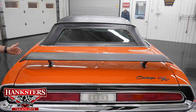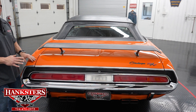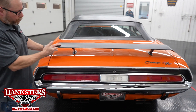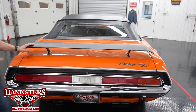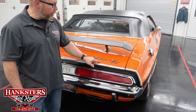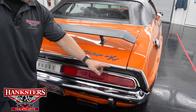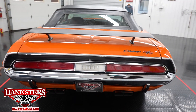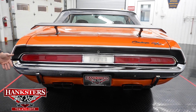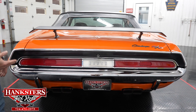As far as the trunk lid goes, it fits really, really nice — gaps and elevations all the way around on the trunk are super nice. We do have the trunk wing back here as well. We've also got our Challenger badging along with the RT badging at the lower corner. All of your trim work along the trunk and tail panel, including the rear bumper and bumperettes, all look very, very good — no pitting, no scratches, no dents whatsoever.